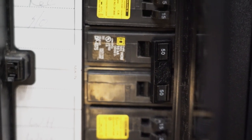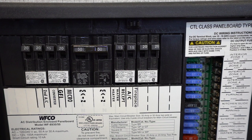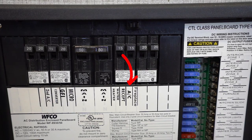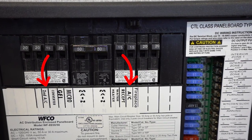Occasionally, our Elite service team will receive a call indicating that only half the stuff in their camper is working. This can easily be explained by seeing that one side of the breaker panel is tripped. On a split breaker panel, you will not likely see heavy amp draw components on the same side of the panel. For example, if your unit has two air conditioners, you'll have one air conditioner on one side of the panel and the other air conditioner on the other side.